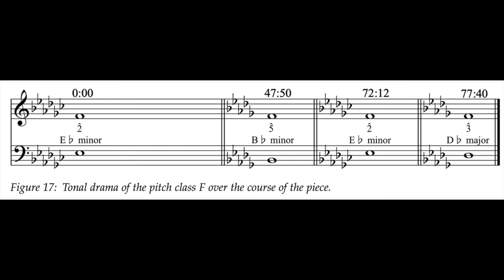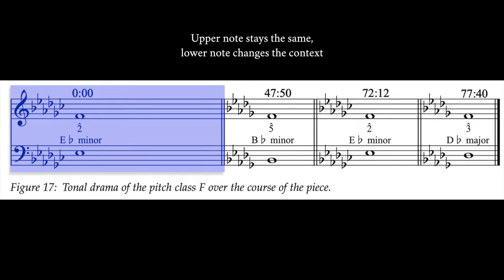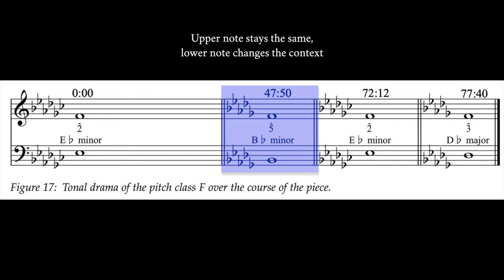F natural goes from being a dissonant scale degree 2 in E-flat minor, to a consonant but hollow scale degree 5 in B-flat minor, back to a dissonant scale degree 2 in E-flat minor, and finally to a consonant and vital scale degree 3 in the D-flat major context of the coda.